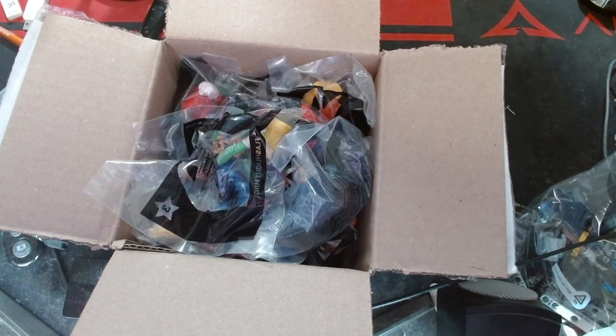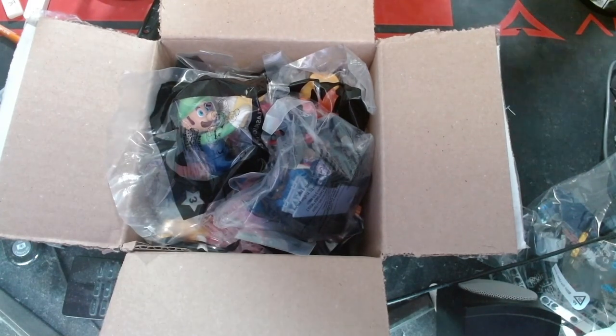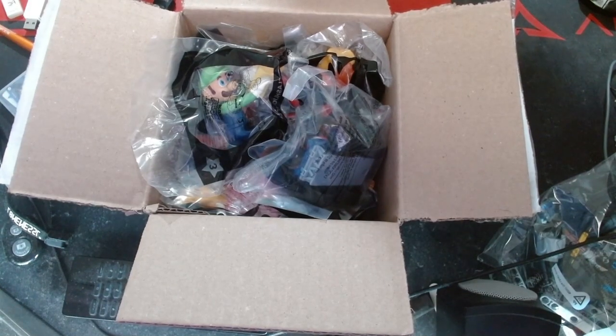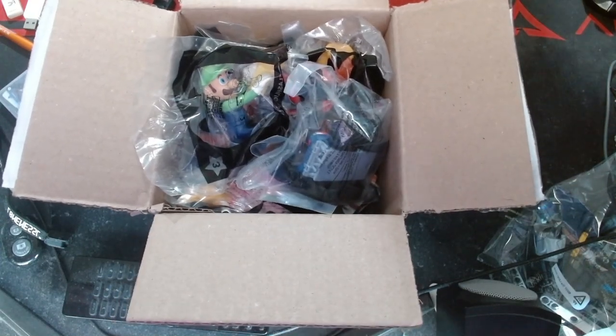Hey everybody, I'm MagicGarTV and I'm just here to show you a little something a little different this time. Because I got a package from Amazon and I want to show you this. I didn't expect this to be here, but we're going to go ahead and open them up. So yeah, let's just go ahead and see what's up.